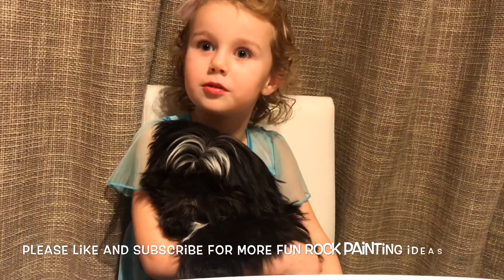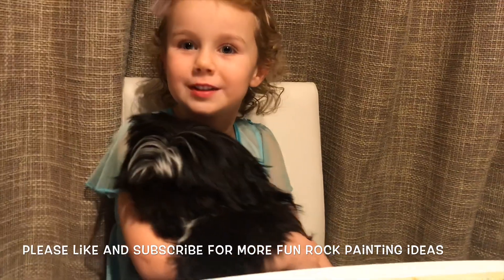Please like and subscribe to our channel and have fun. Bye bye!